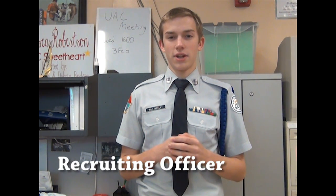Hey guys, my name is cadet tech sergeant Logan Millingsley. I'm going to be your recruiting officer for this term. Today I'm going to be showing you how to tie two tie types, the four-in-hand and the Windsor.